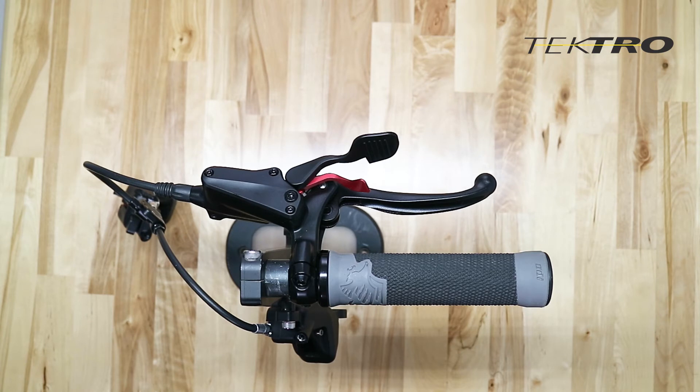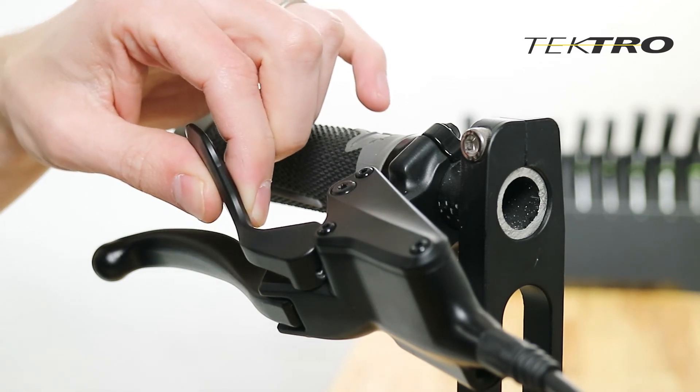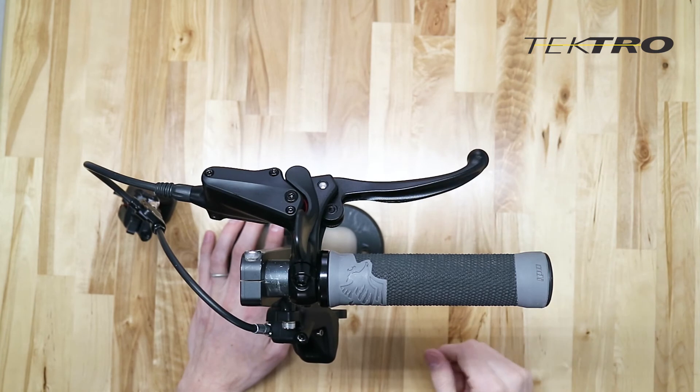So in order to move your bike, you're going to release the parking lock. To do that, pinch the two levers together and bring them back to the handlebar. When you do this, you'll see the brake lever returns to its original position.